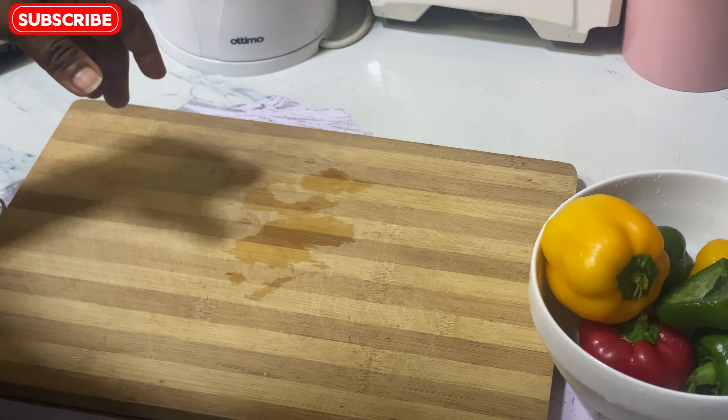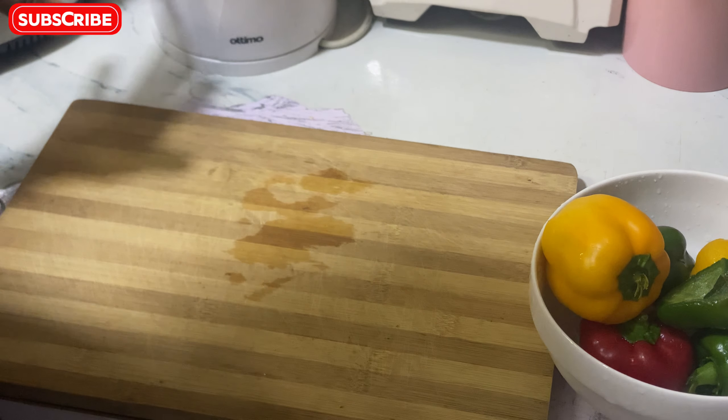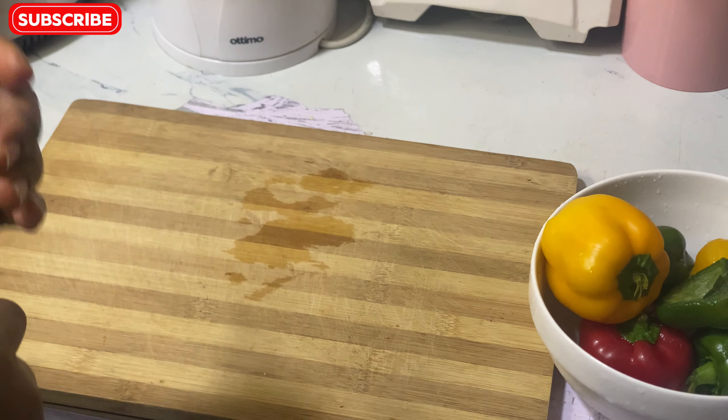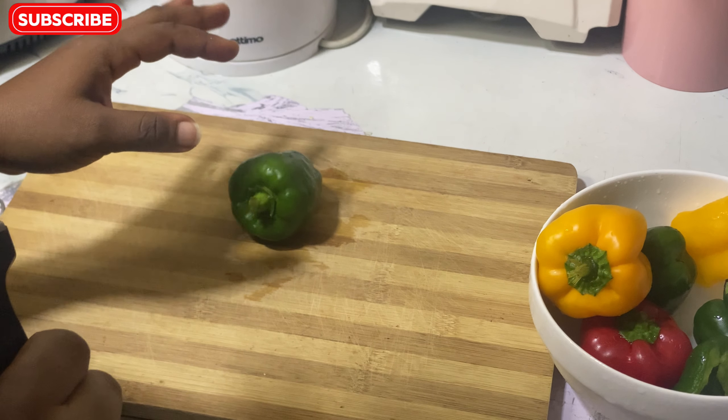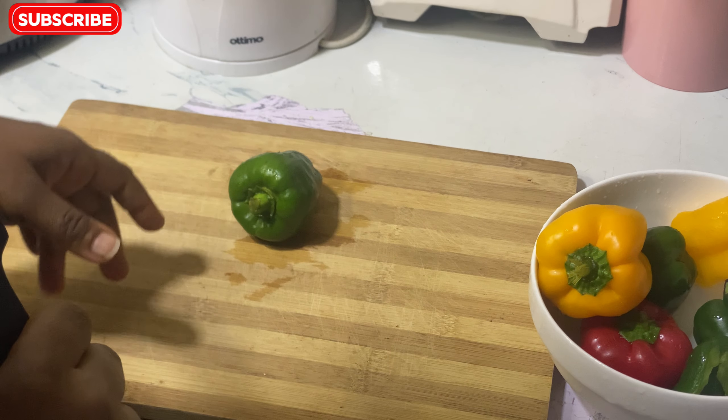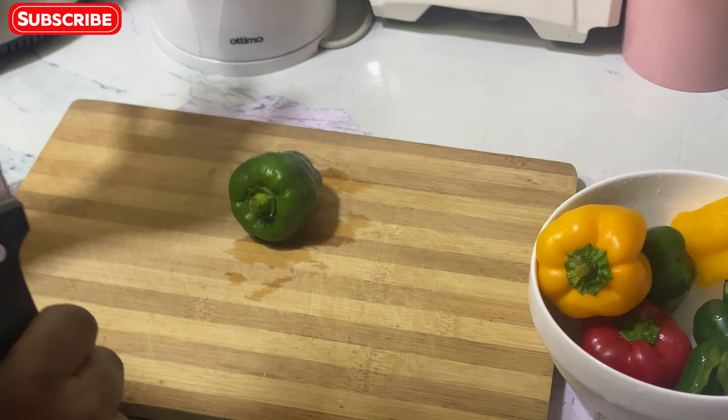Hey guys, welcome back to my YouTube channel. I didn't plan to vlog actually, but I just decided to do this while I cut my veggies. I'll go straight to the point and show you guys how I prep my vegetables for the freezer so I can use them any time I want.